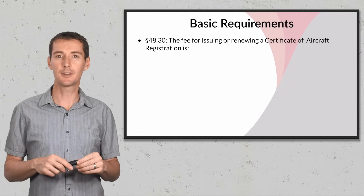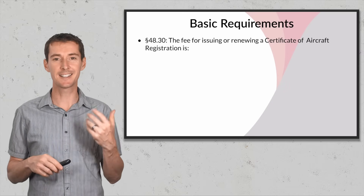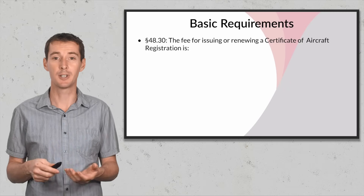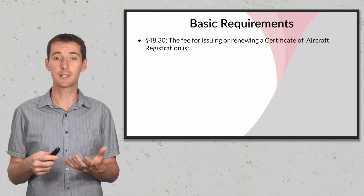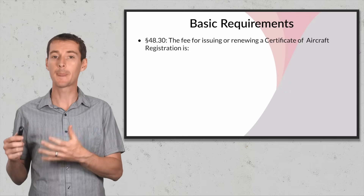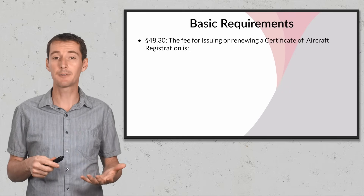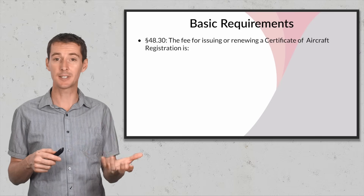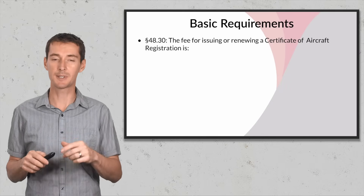Under section 4830 it talks about the fee. How much do you need to pay for registration? The answer is five dollars to the FAA. If you pay more than five dollars, you probably went to one of those sites that aren't legitimate — they'll take your information and charge you 30 or 40 dollars. You don't need to do this. The registration is very simple; you can do it yourself on a .gov website.